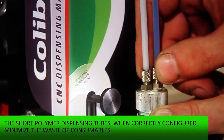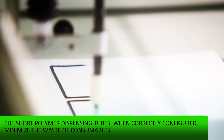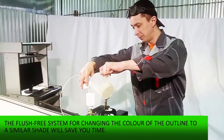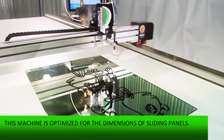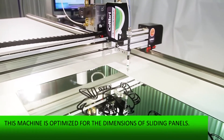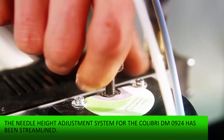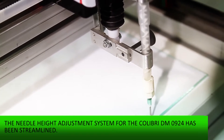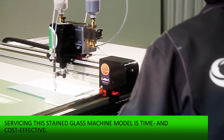The short polymer dispenser tubes, when correctly configured, minimize the waste of consumables. The flush-free system for changing the color of the outline to a similar shade will save you time. This machine is optimized for the dimensions of sliding panels. The needle height adjustment system for the Colibri DN-0924 has been streamlined. Servicing this stained glass machine model is time and cost effective.